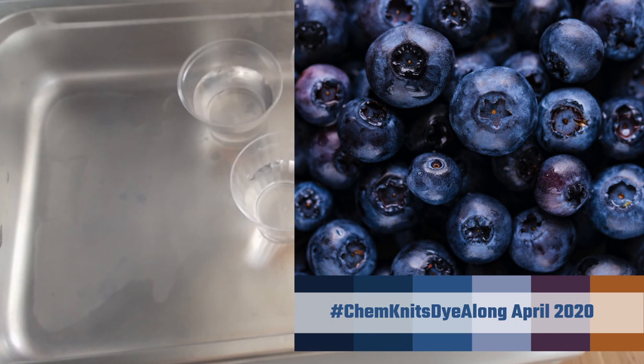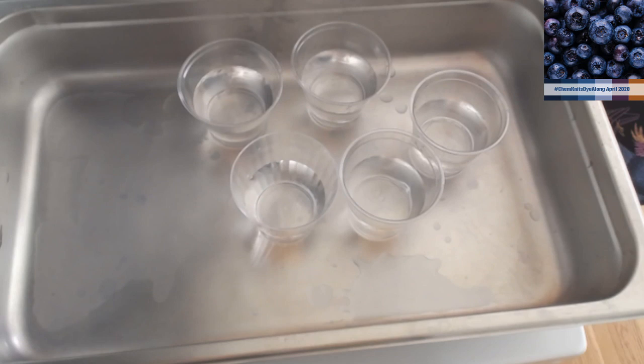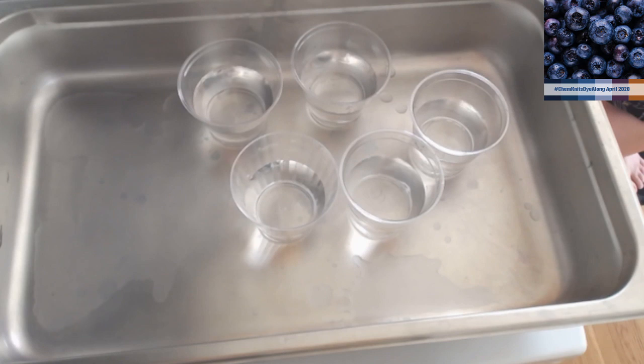Speaking of acid dyes - when I dye yarn with acid dye powders, I wear a respirator mask, like a NIOSH certified particle mask. Unfortunately, now's not the time to go buy those for obvious reasons. One reason I'm doing more food coloring is because it is easier for people to access the materials who want to start out.